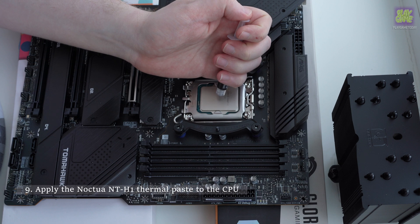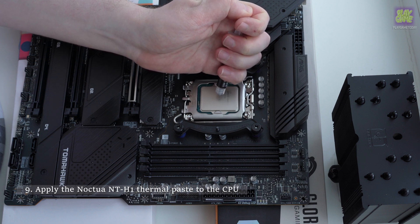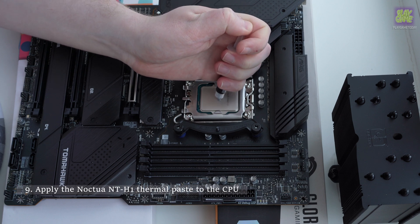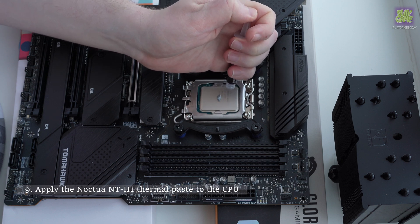Apply the Noctua NT-H1 thermal paste to the CPU. You can apply thermal paste according to your preferred method, but I do five dots — four in the corners and one in the center.